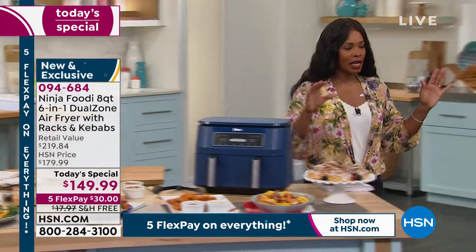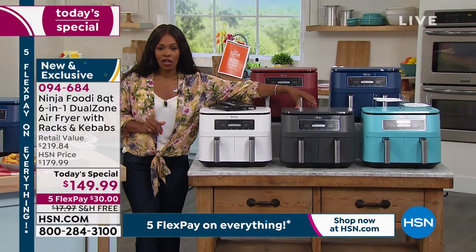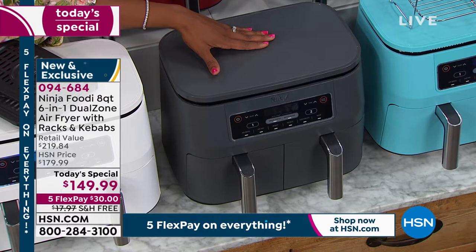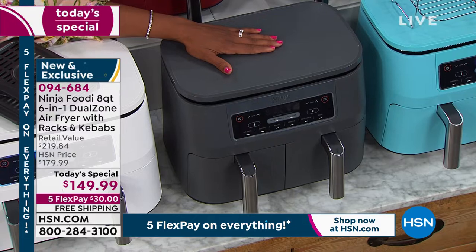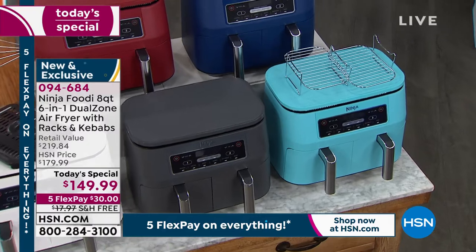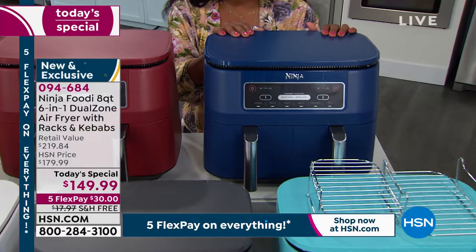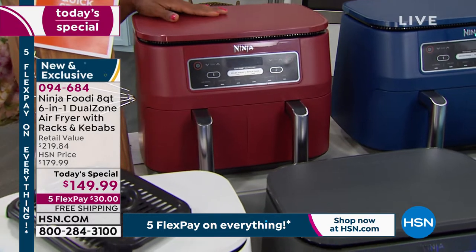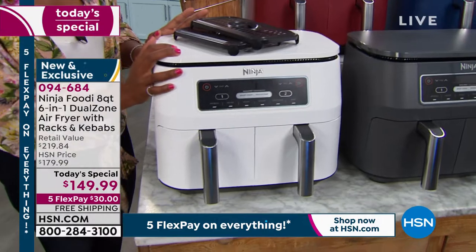We've got about 150 left in gray — we brought 4,000 in gray for the day and now we're down to about 150, then we say goodbye to it. There's also a pretty turquoise for a pop of color, a very chic navy, cinnamon which is a deep brick red, and white. You've seen Rochelle cooking with all of these. The white is nice and clean as well. You'll see the broiler trays, roasting racks, and kebab skewers included.